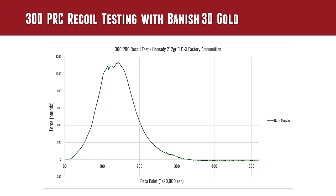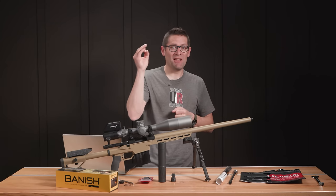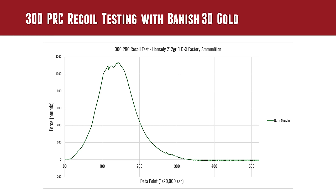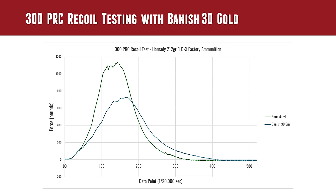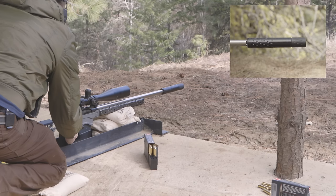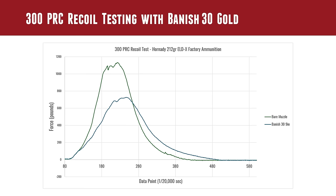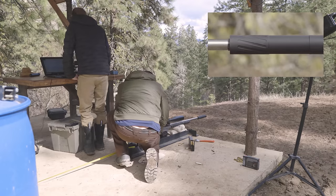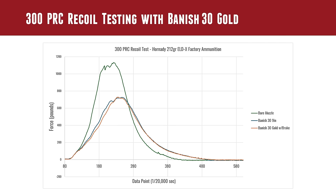Here we see the bare muzzle. This graph is a little different from the last one — instead of volts on the vertical axis, we now have actual pounds force. That's not pressure; pressure is force over an area. This is the actual force — the actual push you would feel in your shoulder. These data points correspond to individual samplings coming in at 20,000 times a second. Then under that we have the Banish 30 9-inch configuration, which is pretty similar to the 7-inch with just a little more recoil reduction. Below that, we have Banish 30 Gold with the brake. As you can see, it's pretty consistent — there's a little bit less there, a little time shift, a little strip of difference in the area. Other than that, it pretty much mirrors the Banish 30 at the 9-inch configuration, and this is with a shorter suppressor.